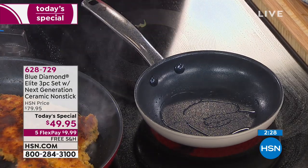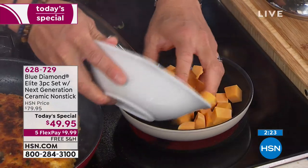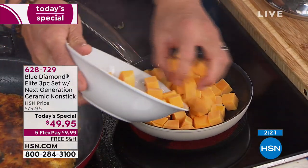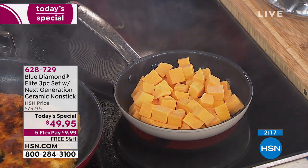Here's a little small pan — I'm going to add just a dab of oil. I just wanted to do a little bit of butternut squash. This is totally raw — there's no way I could get that cooked if I didn't have a lid.